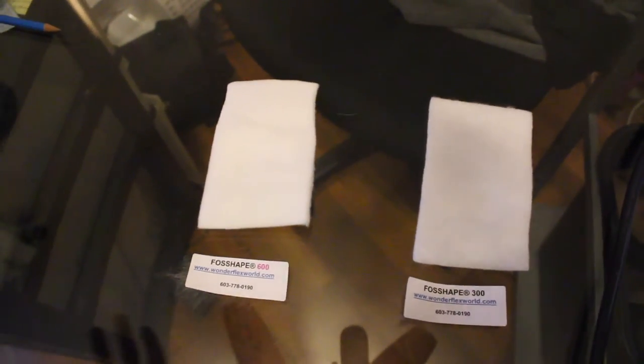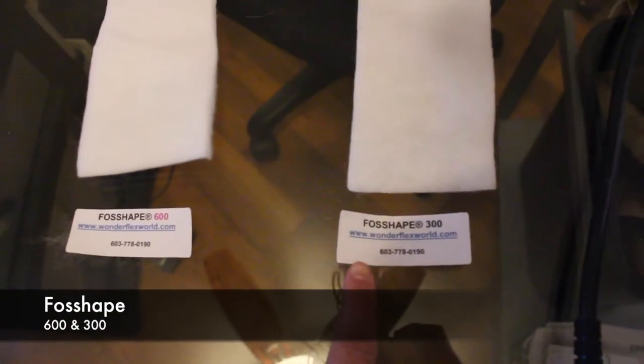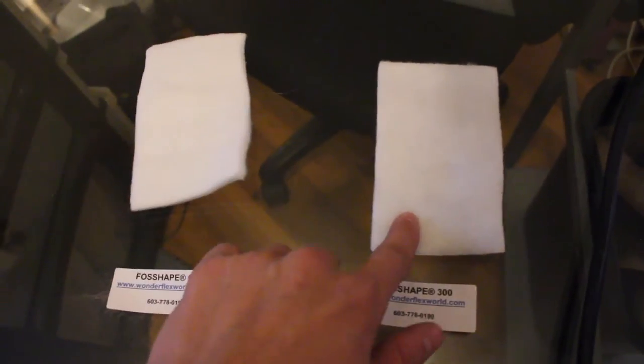So I'm gonna show you guys a little bit. I'm gonna use these samples they gave me and show you how it works. Maybe you'll want to go buy something because this stuff is cool — it has a lot of applications and I think you can use it for your costumes. Here we go. My tripod recently broke so I'm gonna use one hand to film and one hand to use my heat gun. This is the Foss Shape 600, and this is the 300. It says this is the premium stuff, but the quality is pretty much exactly the same — the 600 is just about twice as thick.